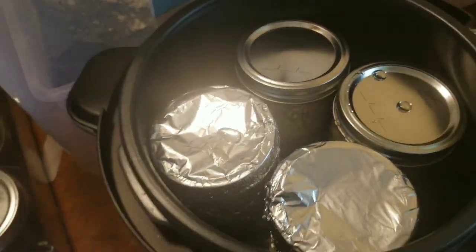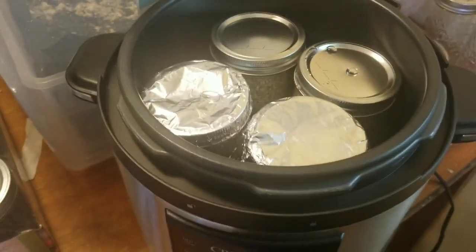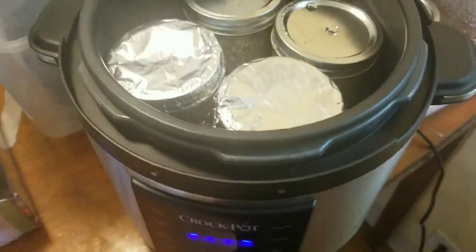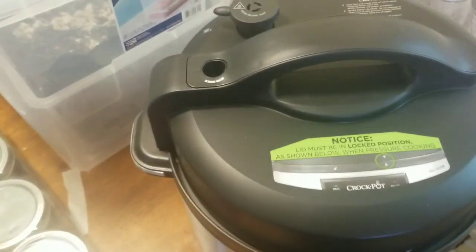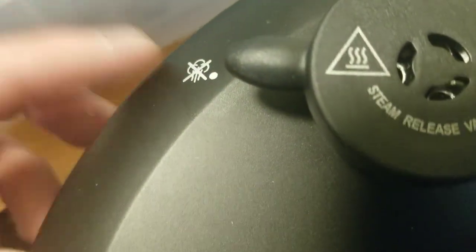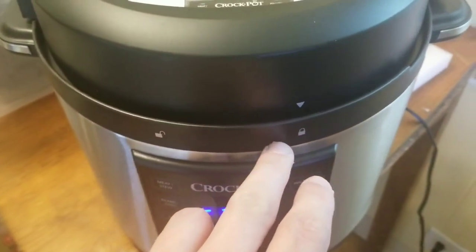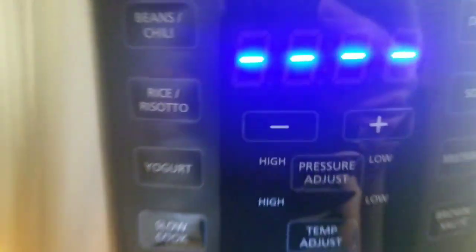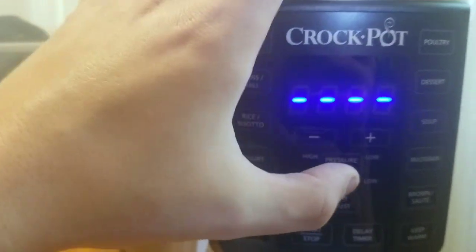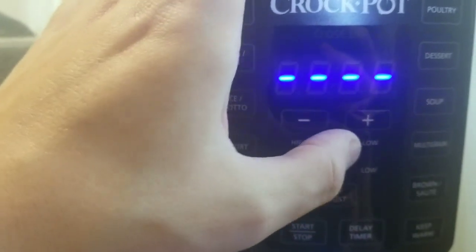After that, it's just a matter of throwing the lid on. I don't have my tripod right now, so let me grab the lid and throw it on. Now, one thing you want to look at is your steam vent — make sure it's closed. Open looks like this, closed looks like that. Make sure it's closed and of course have it locked in.